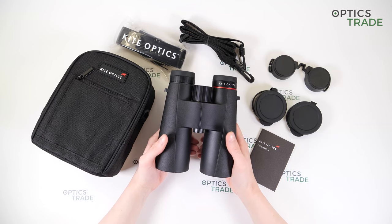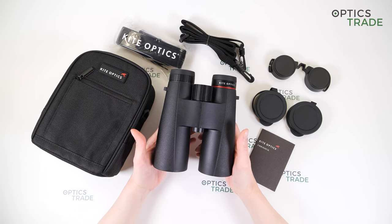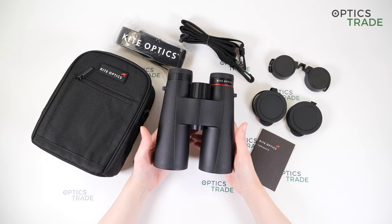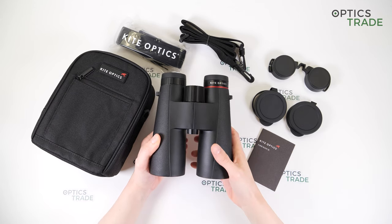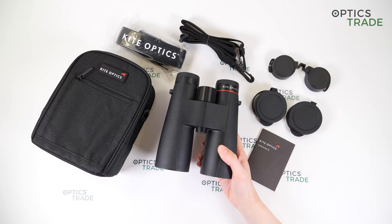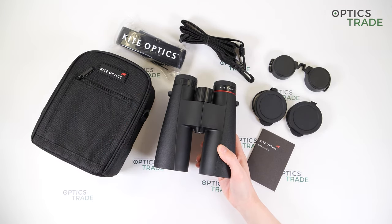Optically, the optical system benefits from Kite's MHR coating. This is a coating system that provides fully multi-coating on all lens surfaces as well as a high-reflective coating on the prism. That is why the image is sharp at the center, but not so sharp at the edges. The image is also bright thanks to the 50mm objective lens, so you get more light into the binoculars. The field of view is really good — it's 110 meters at 1000 meters — so because of the wide field of view, the image is not so sharp at the edges, but it's a reasonable trade-off.